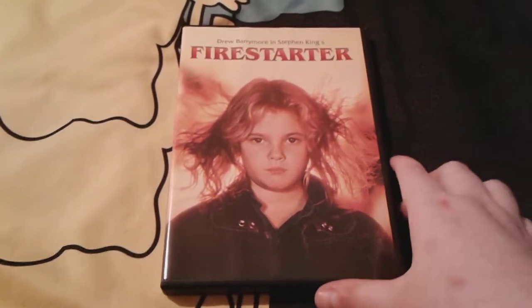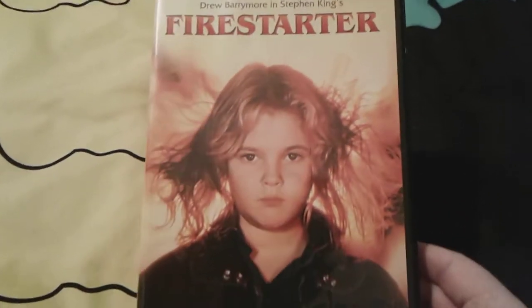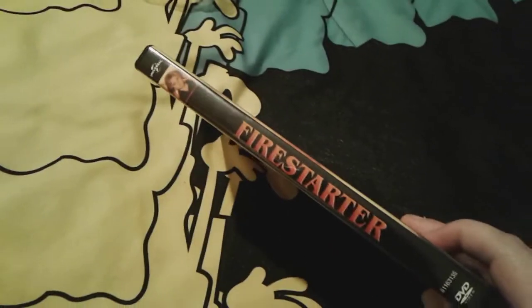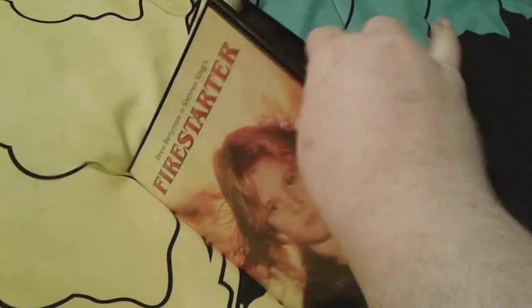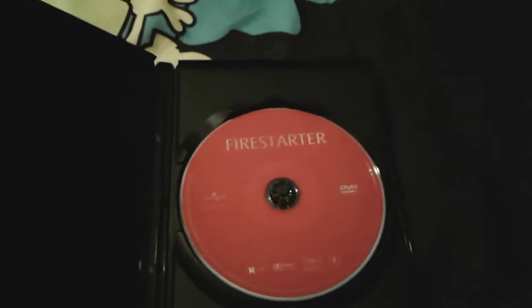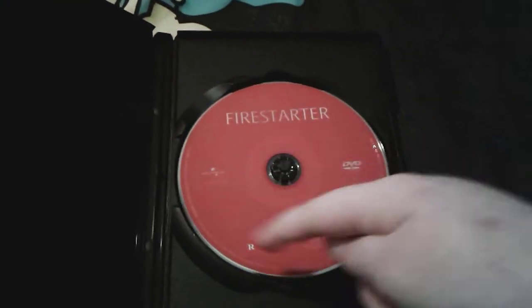All right, so I just got all the plastic unwrapped, and as you can see it looks so much brighter now without all that plastic on it. There's young Charlie right there, there's the spine and the back — everything looks so much more brighter. And here is the disc — I really like the fact that it's a red disc, kind of like the 2022 movie, but it's a much darker red. Obviously the movie is rated R.